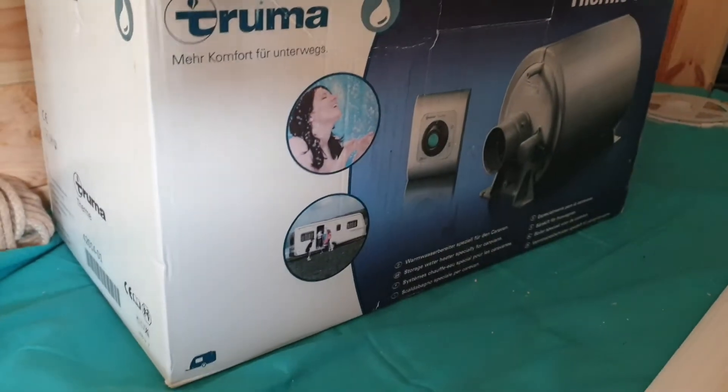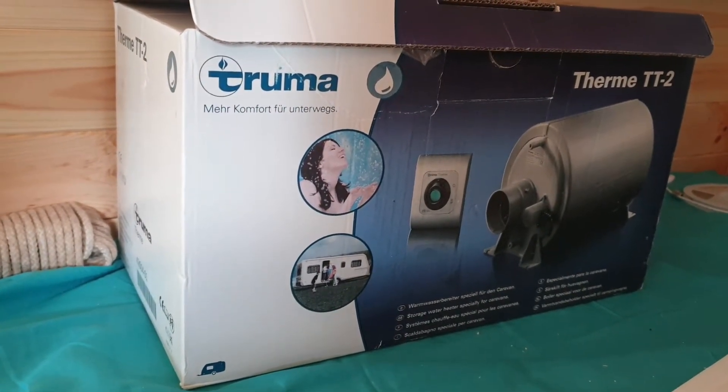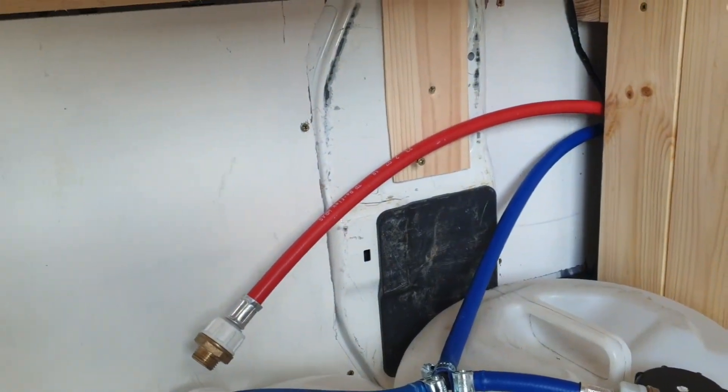So this is the pump that we've got. It's fitted in the garage area and then it comes through up to the sink. Our water containers are going to be under here and then the sink and the tap are going to be up here.